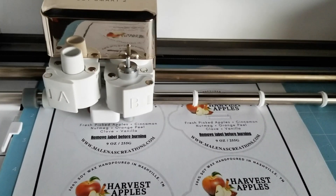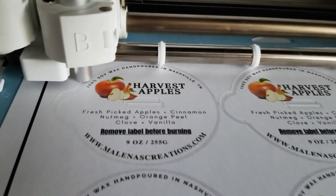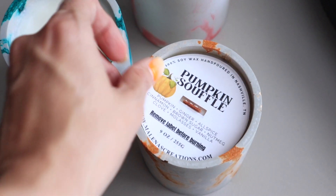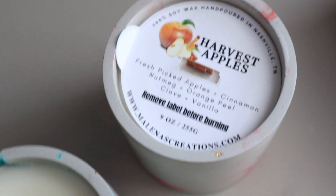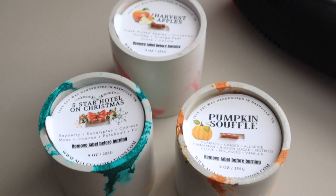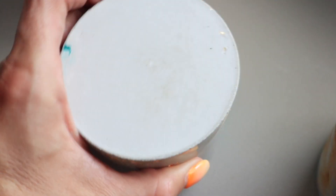Now we're adding our finishing touch — cutting out our tops for the candle. This protects it from dust, so I consider it the label and dust cover. They just protect the top from dust, fingerprints, anything like that. I create a little lip so you can pull them off. Sometimes they absorb the oil in the candle, but that's not a problem. If your customer wants a custom lid, you can always add the lid on top. They turn out beautiful — I can't wait to start selling these. Don't forget to add those warning labels to the bottom.